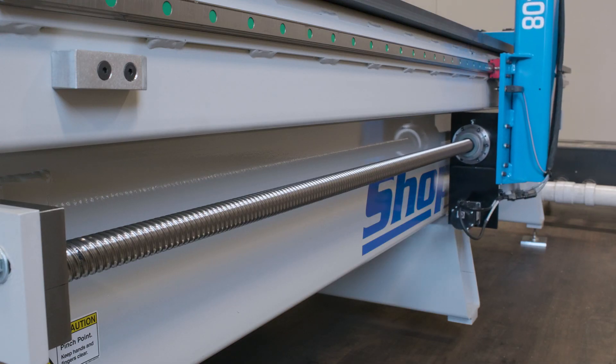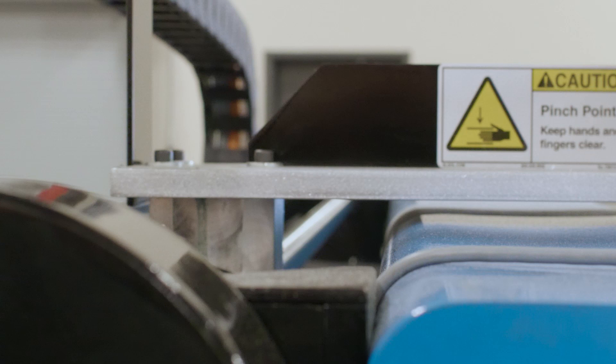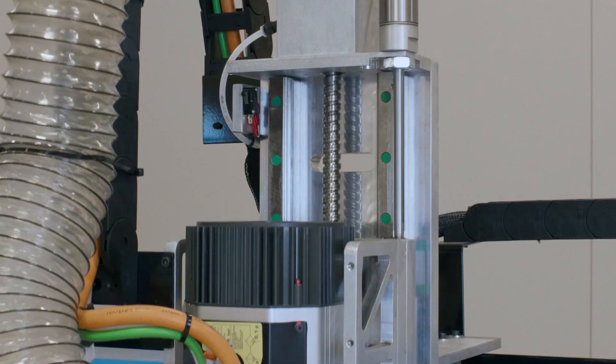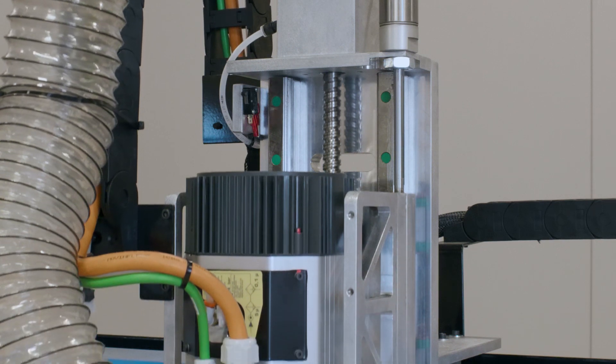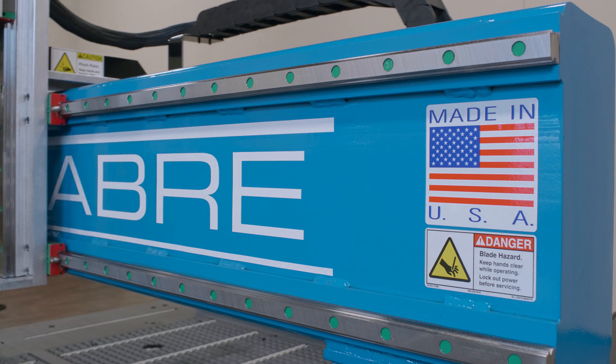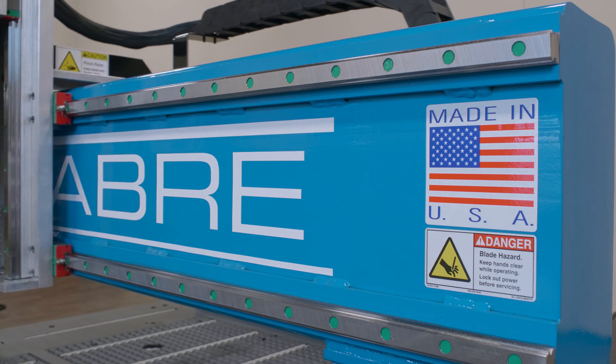Ball screw technology is an important part of being a machine tool grade CNC router at ShopSaber. Ball screws eliminate play, can handle heavy loads, and are virtually maintenance free. And that concept also carries over to the precision contour guide rails which also operate with ball bearings.